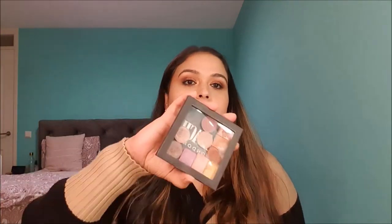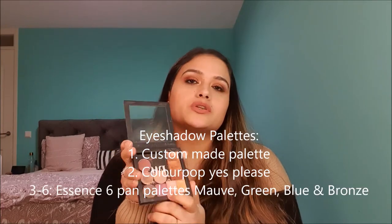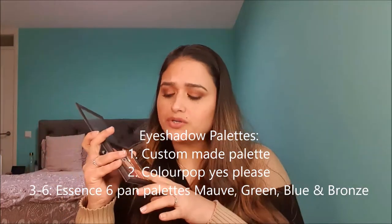Coming to eyeshadow palettes — I have one of my custom eyeshadow palettes which has my Lakme Quads and one of the Sugar Cosmetics Quads I've de-potted. These four shades are quite mauvey, berry-toned, and cool-toned pinks and brown. I also have a purple shade from Natasha Denona that I got as a freebie in one of my orders, and then some shades from Let Me Quad. This is one of the palettes I am going to be using this month — I've been using these shades quite a lot. And then these four palettes...